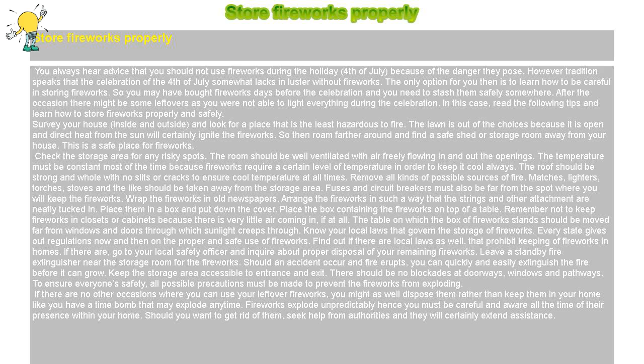Wrap the fireworks in old newspapers. Arrange the fireworks so that the strings and other attachments are neatly tucked in. Place them in a box and put down the cover. Place the box containing the fireworks on top of a table. Remember not to keep fireworks in closets or cabinets because there is very little air coming in.